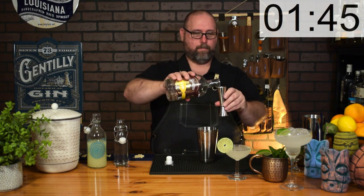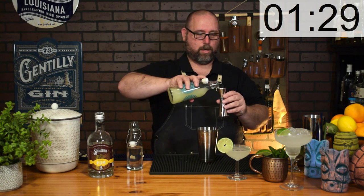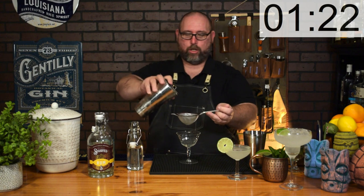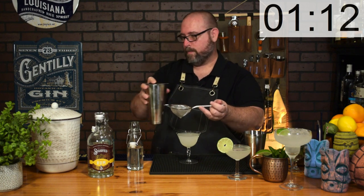Next is my favorite cocktail: the classic daiquiri. Start with a nice good white rum — two ounces in your shaker. This is actually the same recipe as the gimlet, just with rum substituted instead. Add one ounce of lime juice, then double-strain it just like the gimlet, and do a nice lime wheel on top.